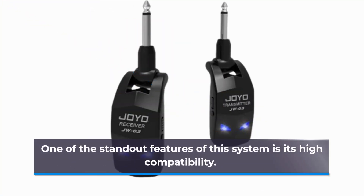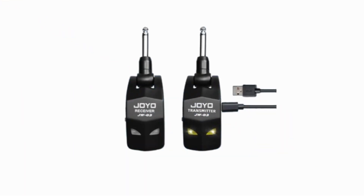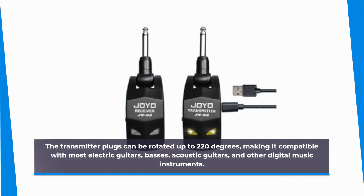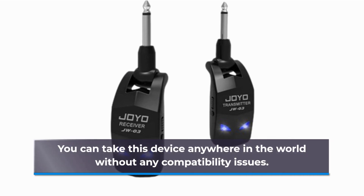One of the standout features of this system is its high compatibility. The transmitter plugs can be rotated up to 220 degrees, making it compatible with most electric guitars, basses, acoustic guitars, and other digital music instruments. You can take this device anywhere in the world without any compatibility issues.